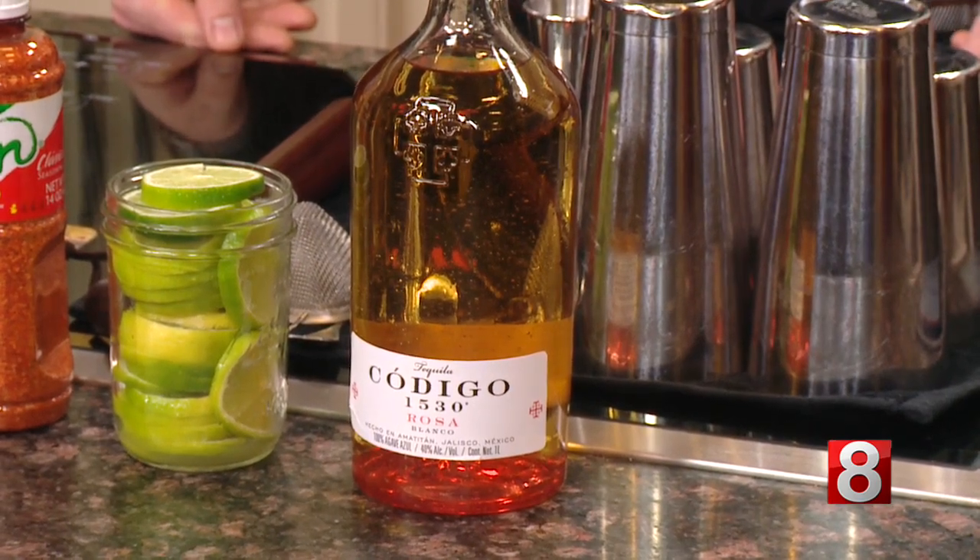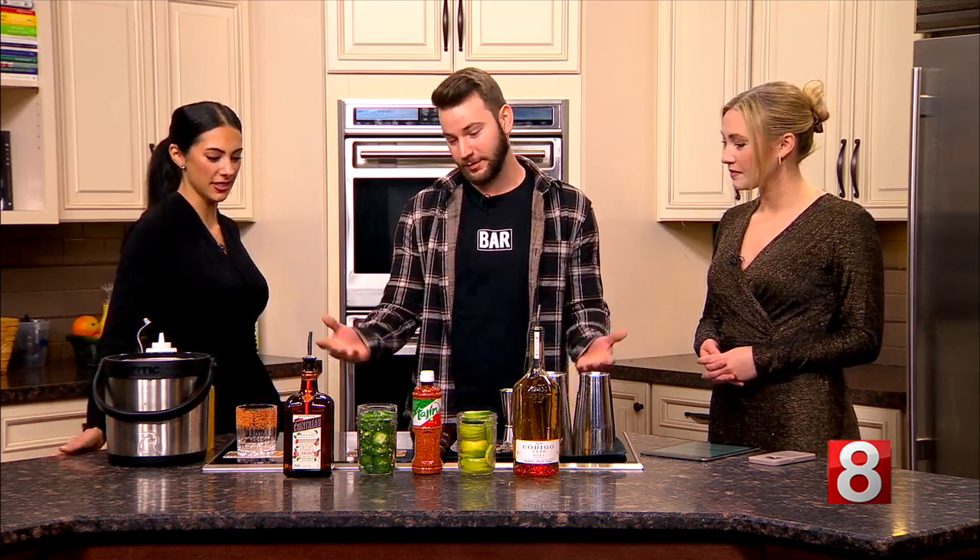A little extra flavor — I like it. So we are making a classic and then a spicy. Spicy is one of my favorite drinks. I like my martinis dirty and my margaritas spicy.